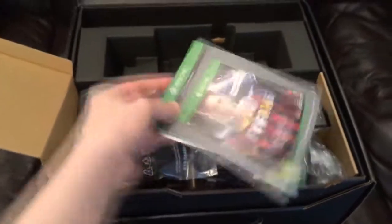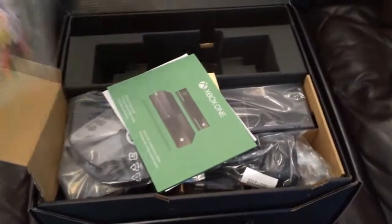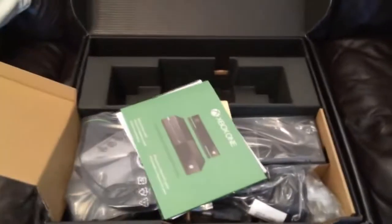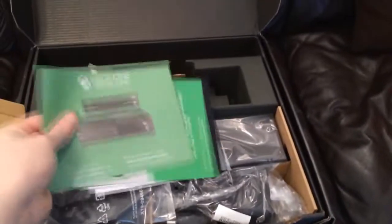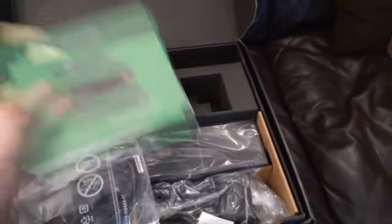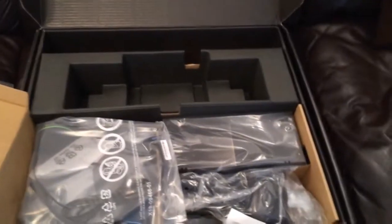In this little compartment here we have my Xbox One copy of FIFA 14 that came with the preorder. And of course the usual gubbins with stickers and general instruction books, so we don't really need to have a look at those.